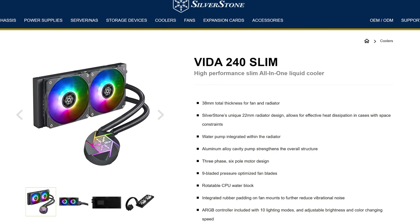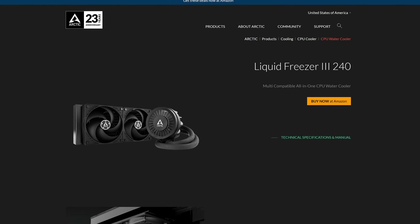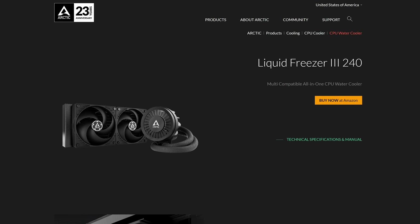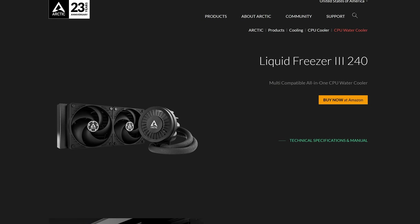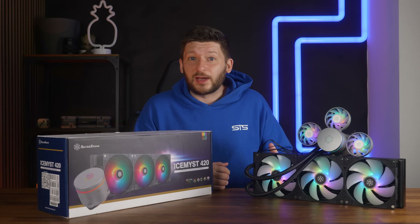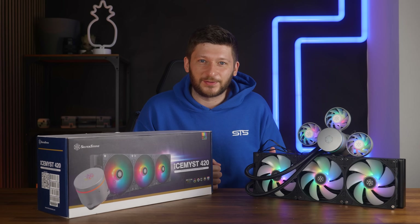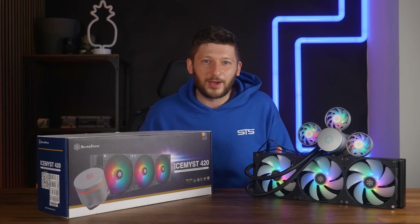Some AIOs are thin, some are thick, and some try to give you the extra incentive by adding a fan on top of the water block pump combo to give your VRM some additional cooling. See Arctic and their LF-3 — that little fan can generate some huge temperature differences which extend even to the RAM sticks.